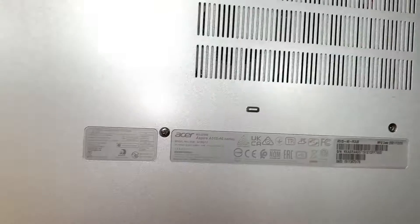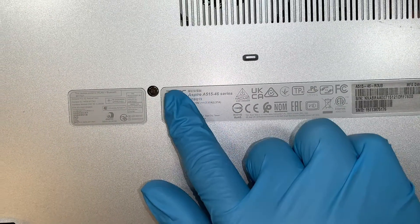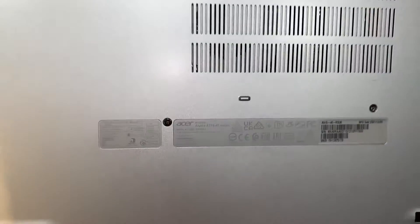The first thing I like to do is to identify your laptop. If you flip it around at the back of your computer, take a look at this number here. It says Acer Aspire A515-46 series.